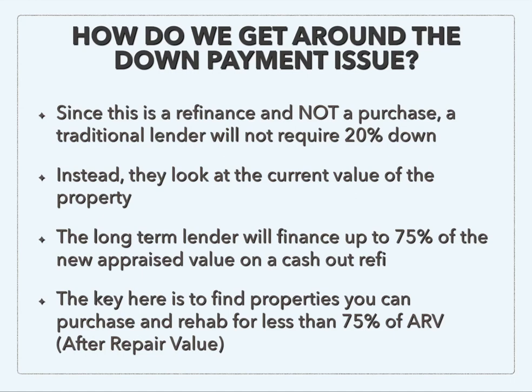As a quick example, let's say you have a property that is going to be worth $100,000 after it's fixed up. That means you want to be all into that property — your purchase price and your rehab cost — for $75,000 or less. That would allow you to get into the property for little or no money out of pocket.